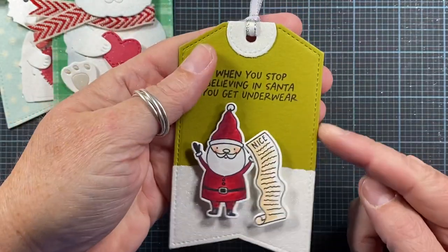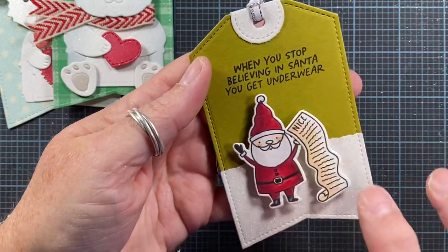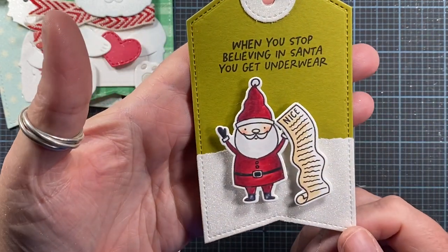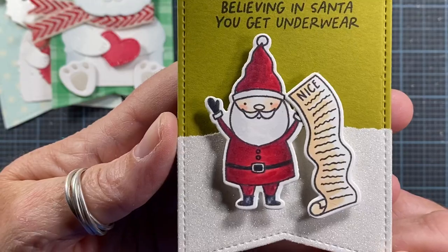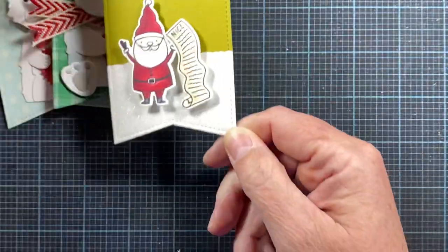Here's a tag I made using that same base, but this is using art and a sentiment from Julie Ebersole for Ellen Hudson. I think this tag is really, really cute. I love her sentiments — I love Julie's sense of humor.